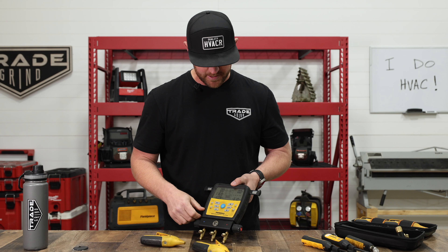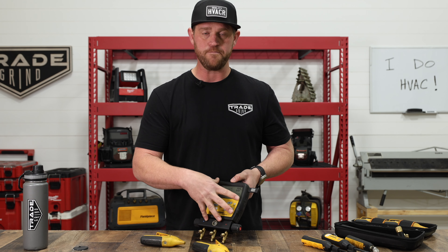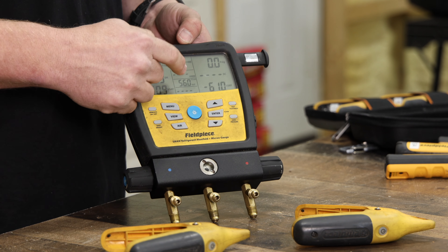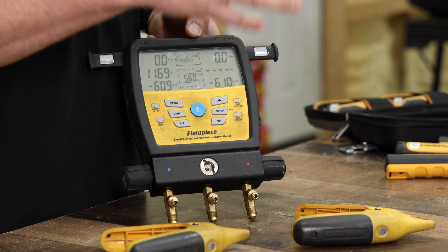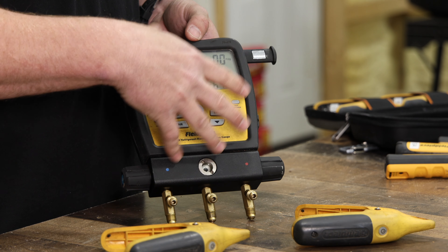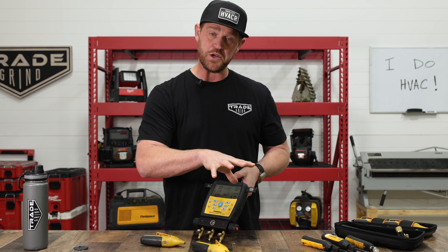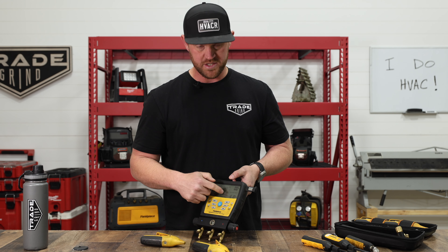I really like that you don't need a separate phone or iPad to read all those measurements. You can, though — this manifold supports the Measure Quick app and the Field Piece app on your phone or tablet. I recommend using the app because you can drill in and see a lot more data than what's shown on the screen.